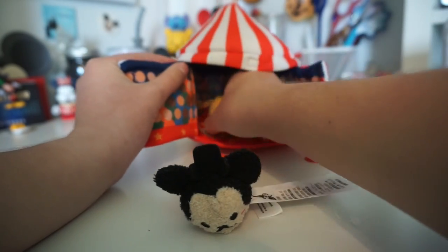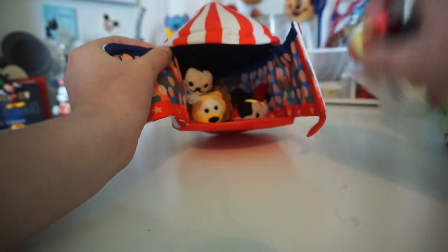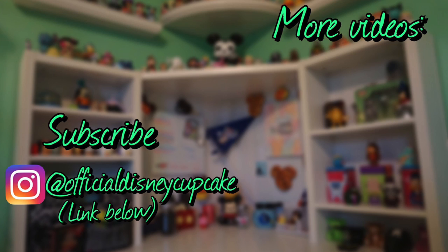That is the circus tent set, which also retails for $24.95 — not a bad price for these little playsets. Thank you guys so much for watching this video. Make sure to like and subscribe to my channel for more Tsum Tsum videos coming soon. Make sure to go check out those vlogs if you have not already. Leave a comment down below — what set is your favorite? I really like them both, but if I had to pick one I'd probably go with the ice cream truck because I love the cute little ice creams. Both of these sets are very well detailed and they are still available on disneystore.com right now, so I have a link down below if you guys would like to get those. Thank you guys so much for watching and I'll see you guys next time. Bye!